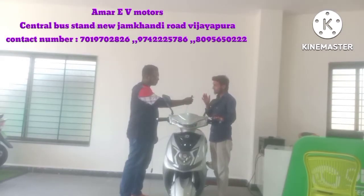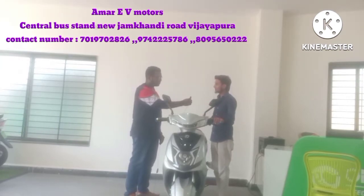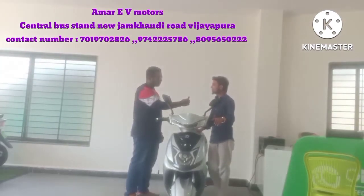It is a battery brand with 40 years of experience. They already have full experience, so there will not be any problems with service. We also have a service option, and the service point is also ours.